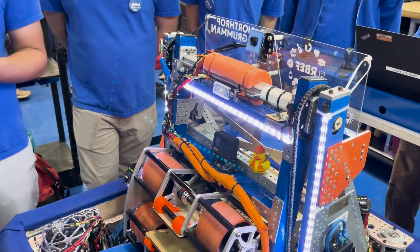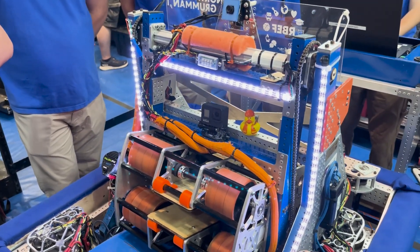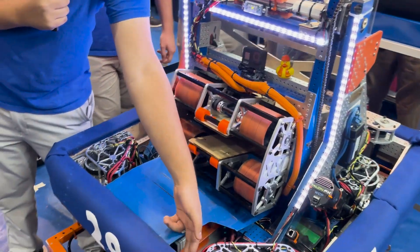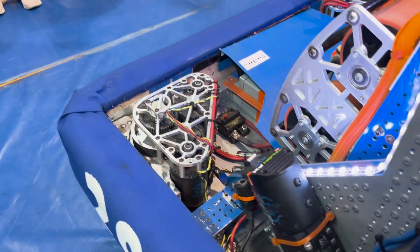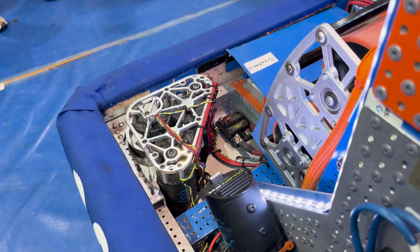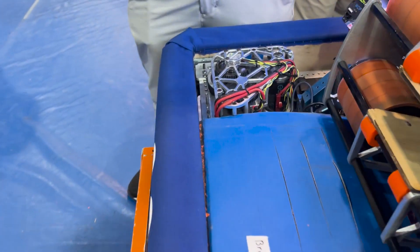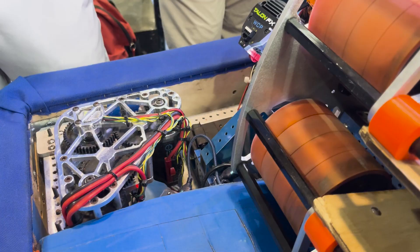One of the requirements on our robot was having a super low belly pan and bumpers to play defense really well. We did this by using a two-by-one and a one-by-one on top of each other to lower the belly pan to less than half an inch off the ground. This helped us get under other robots and play super strong defense through our matches.